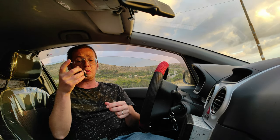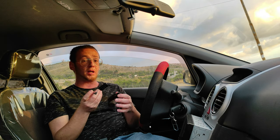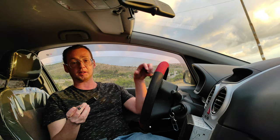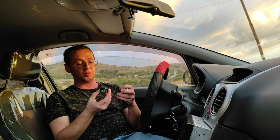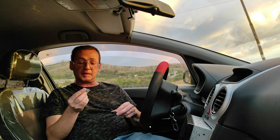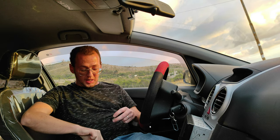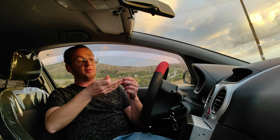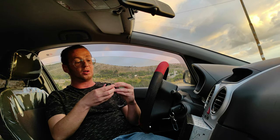Questo dispositivo viene agganciato nel retro dell'autoradio nell'apposito spinotto dedicato ai comandi al volante. Da lì capite che non potete usare sia questo che quelli nativi con una centralina adattiva. Questo dispositivo viene alimentato da una normalissima batteria tampone — una batteria CR2025, comunissima, che si trova dappertutto. Viene fornito anche un adesivo per fissare il tutto al meglio e non farlo muovere durante la guida.